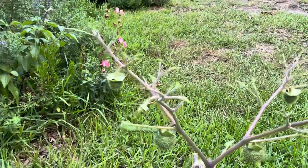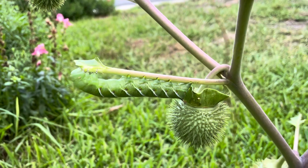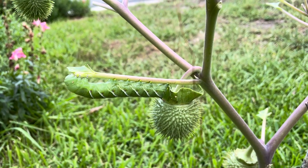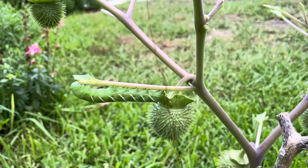There are still the seed pods there, but look right here. This is what this plant is for. Yes, we get to enjoy the beauty of the flowers and the smell of the flowers, but this is your Sphinx Moth.